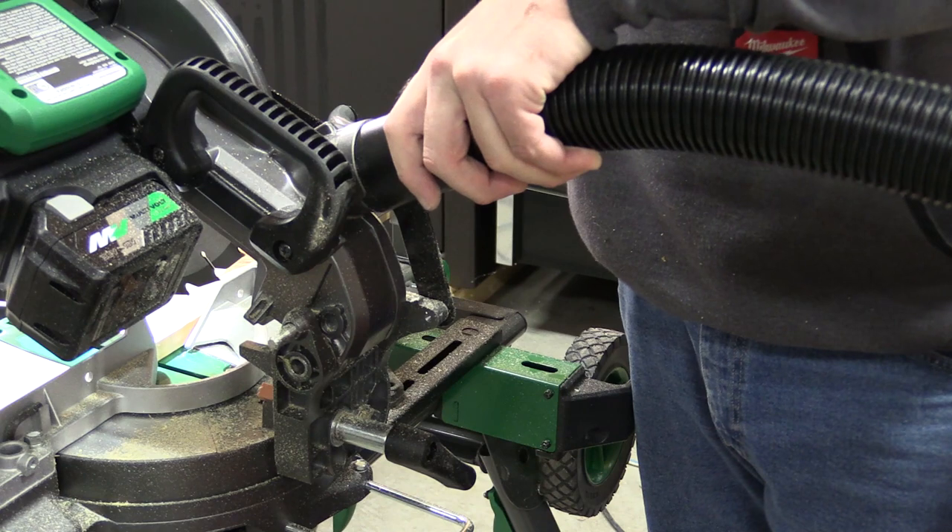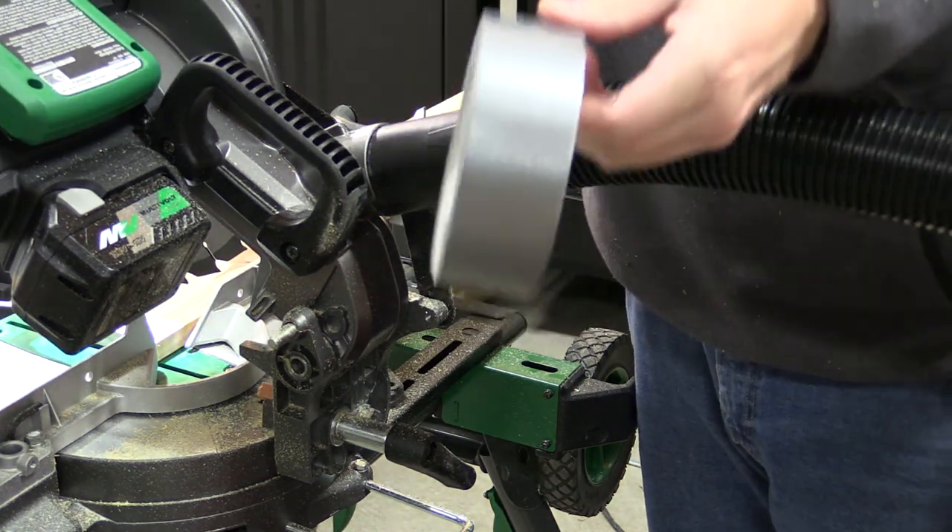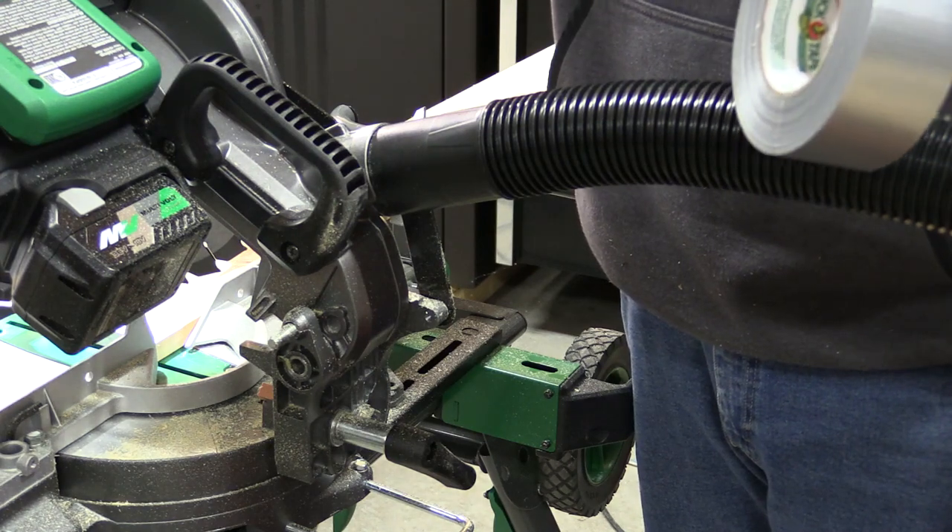All of my current vacuums want to sit inside this little area and stop before we can get a good connection. We're going to use a little duct tape here to make this work, just to try it out.